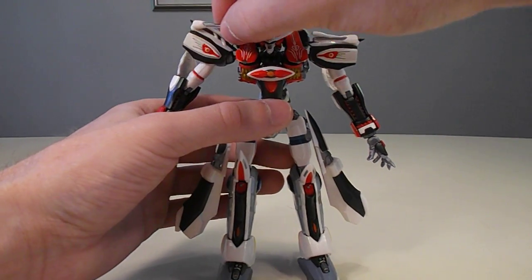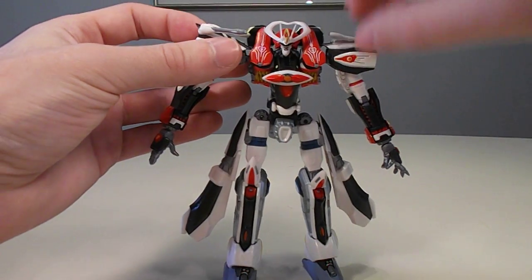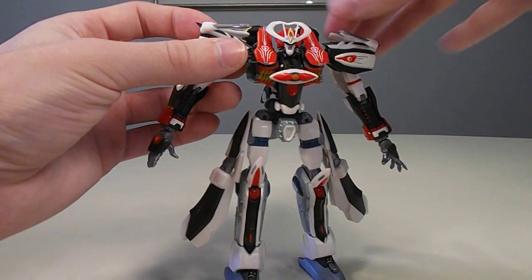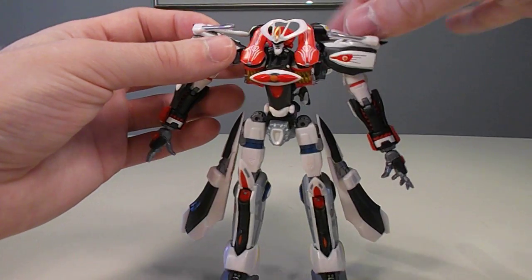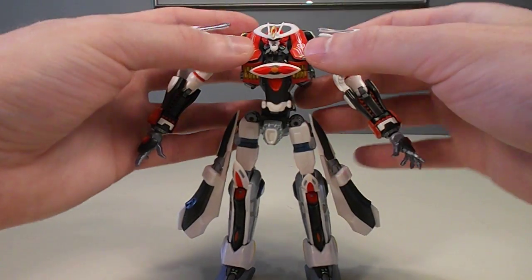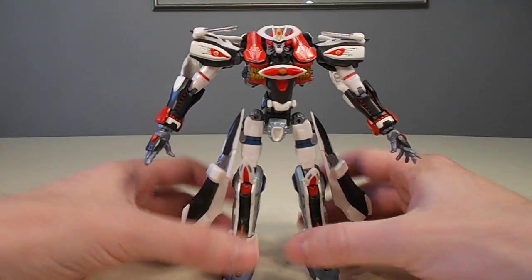Other little things that move: the little laser guns on each shoulder move just a little bit. Some move more than others; they're on little ball joints, but they're not quite as precisely molded so they can both do what they need to. Also, these little plates on either side of his collar move as well.